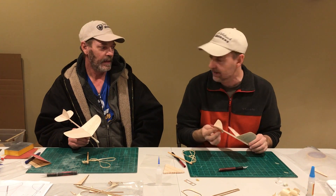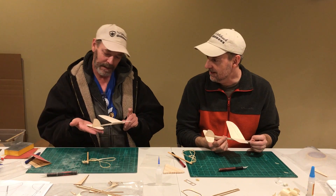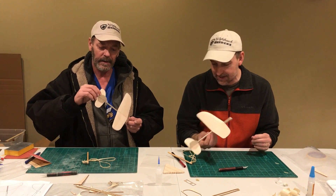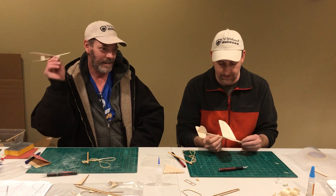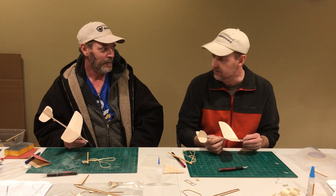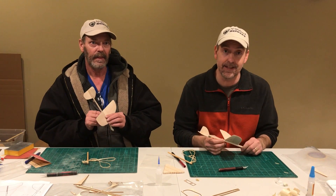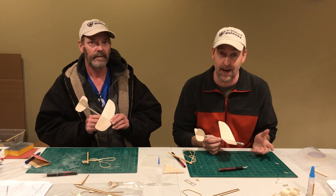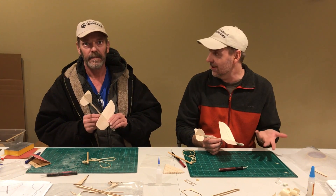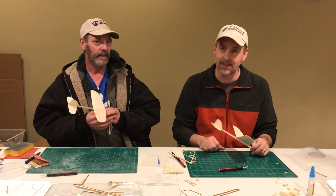I think I've got a slow rudder turn going. Mine just flies straight. We might have to trim it up a little bit and figure that out. It's been raining, but it looks like it stopped, so we're going to go hit the park and see how these fly.